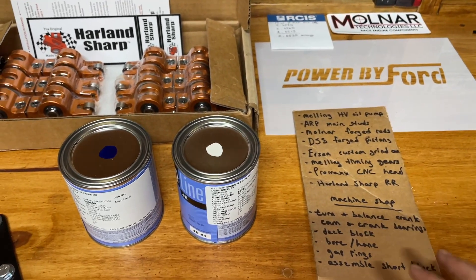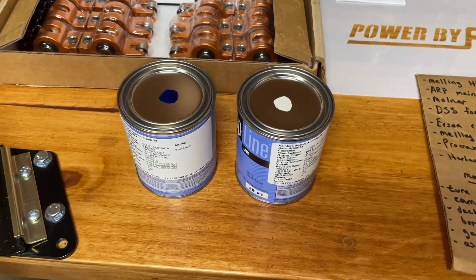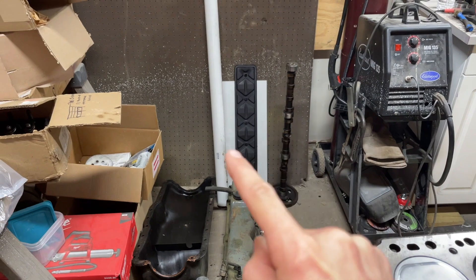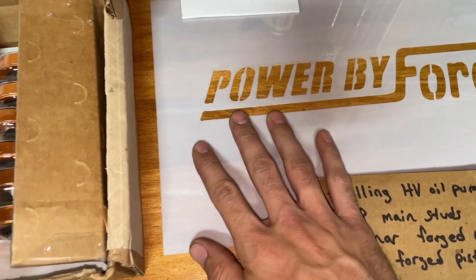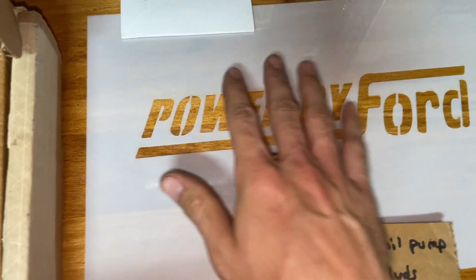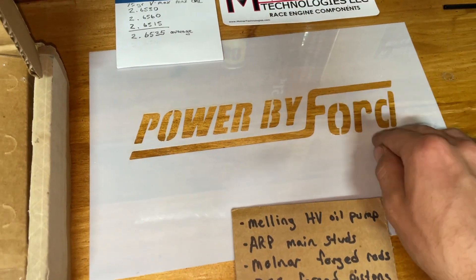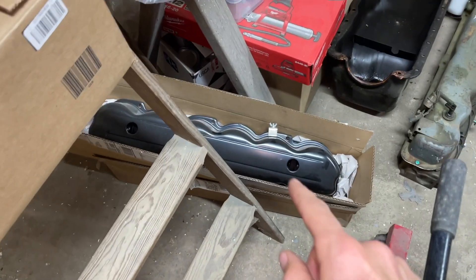Once I get it assembled, I'm going to paint it. I'm going to do a two-tone paint scheme on it. The push rod cover and around the outside I think are going to be white. I also ordered this custom-made stencil — I'm going to do the original 'Powered by Ford' on it. This is what's on my other valve cover, which is stamped right in there. I'm going to paint it on my new valve cover since these aftermarket valve covers don't have it.